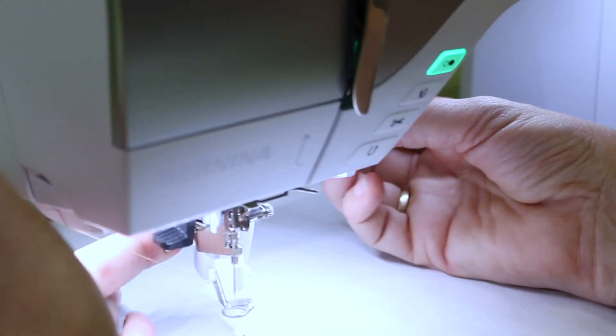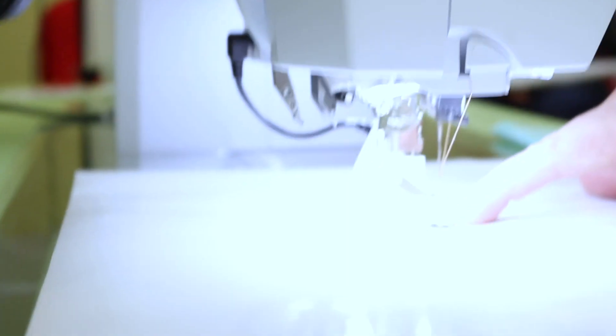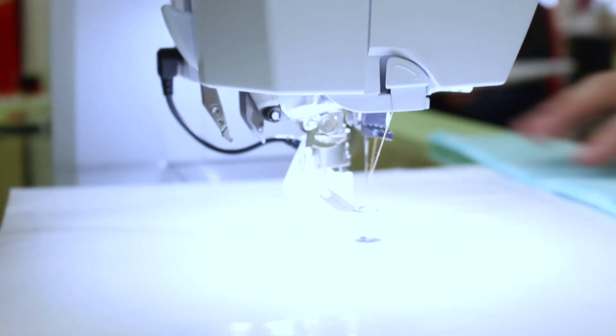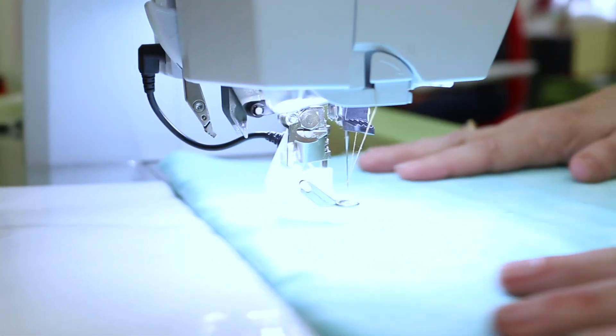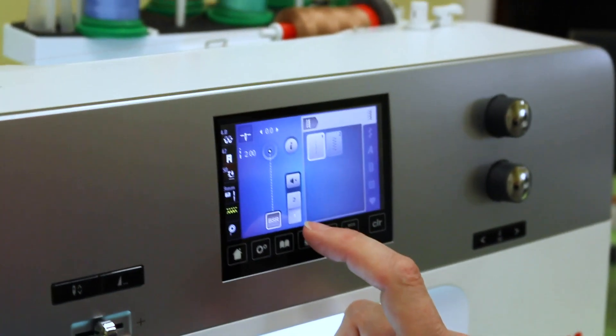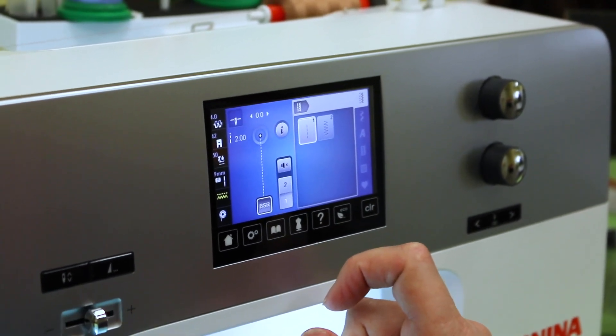For the purposes of today we are just going to use the free motion one. I'm going to show you how to install this foot. The front part of the foot goes on like any other foot, and your lever comes down to hold it on. Then on the back of your machine you've got a hole right there — it just plugs right in. The machine knows when you put that in that it's been installed, so it will switch the front of your machine over to stitch regulator mode.